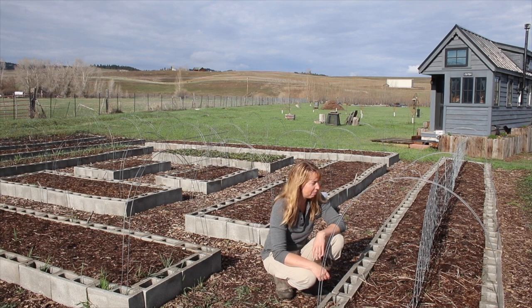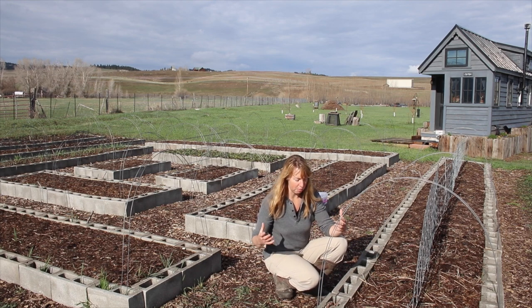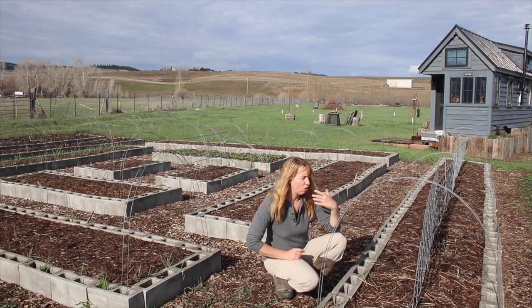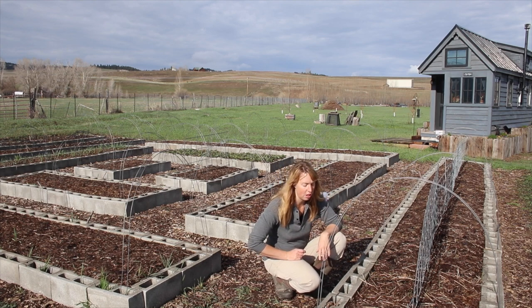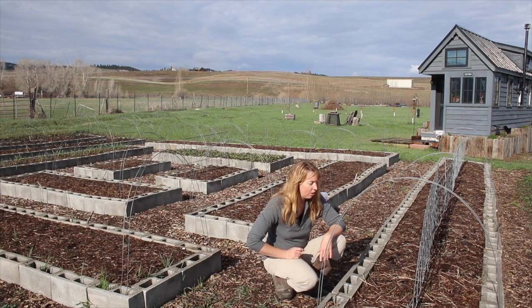I'm going to try to do a complete step-by-step planting of the entire garden in this video, which may be helpful if you plant any of the same things I do and give you an idea of the things we plant here in our climate and why.